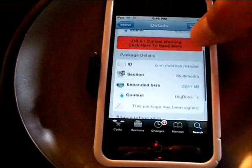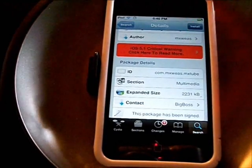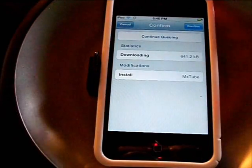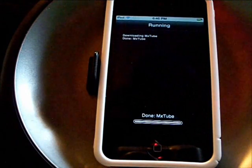So here it is right here — Big Boss repo. You're going to want to click Install, then Confirm, and wait for it to download and install.